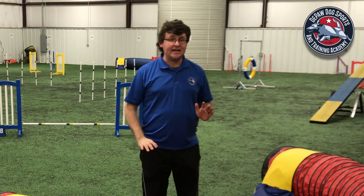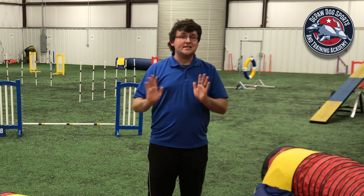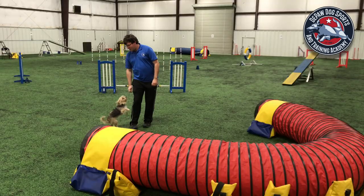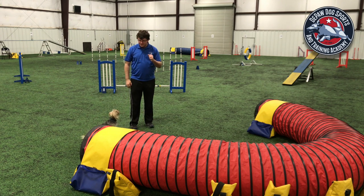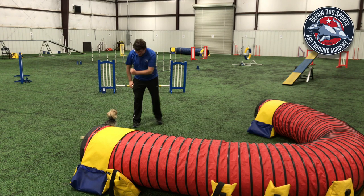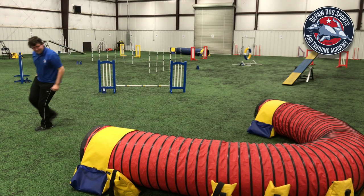Once my dog has that down, I'm going to work closer and closer to the right side of the tunnel. I put my dog on the right — I don't want them to go into the right side of the tunnel but the left side — so I'm going to pick up my left hand and say 'come tunnel.' Yay, good girl, very nice!